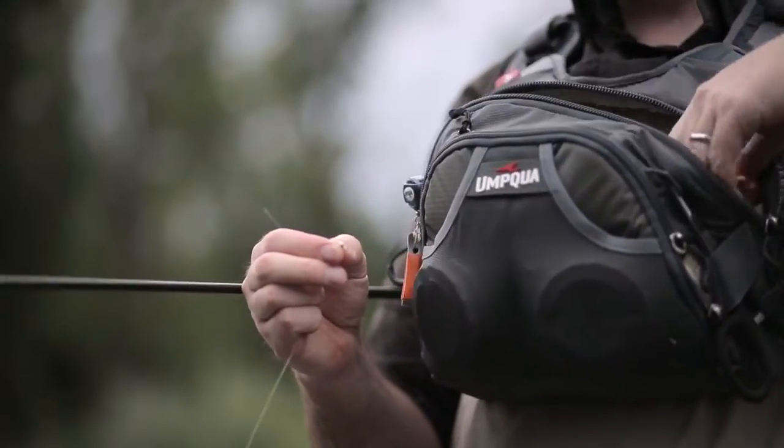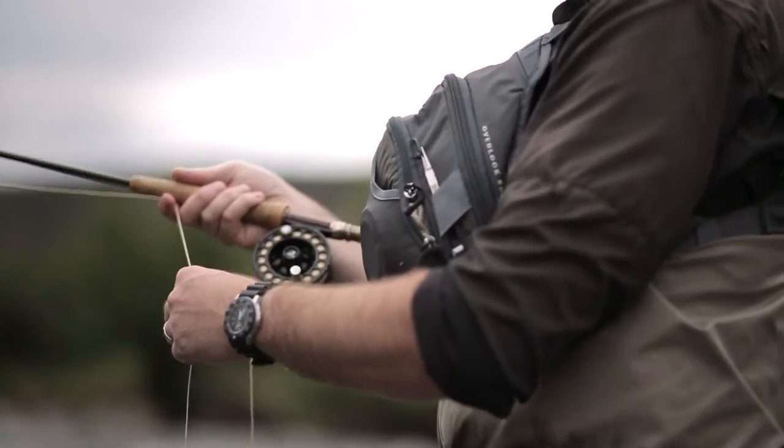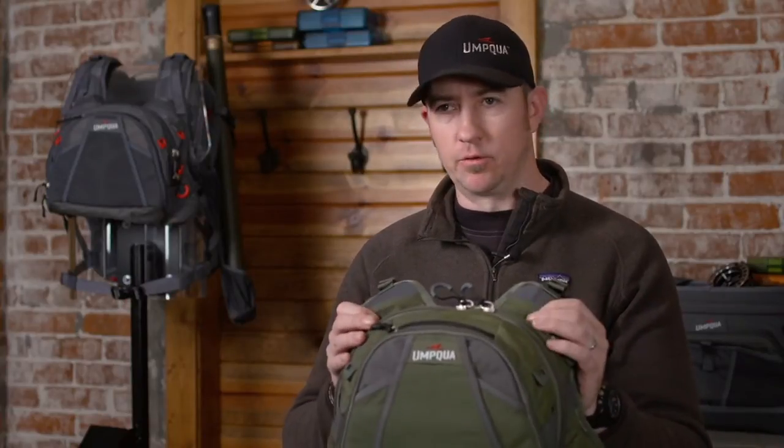So if this is your style of pack — you like a piece that either carries a little bit of product for your minimalist style fishing, or you want something that will allow you to wade a little bit deeper — I highly recommend the Overlook 500.